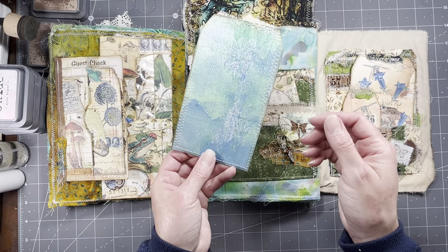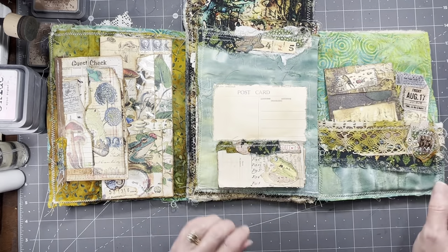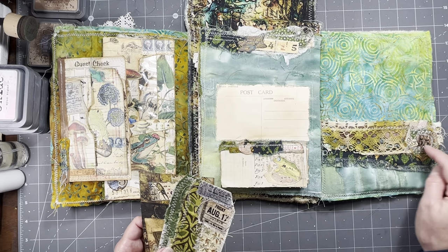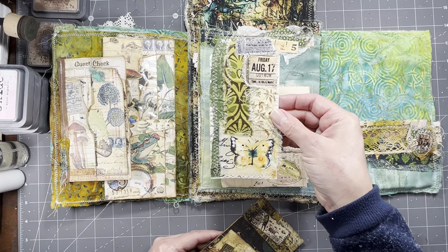Large tag from ribbit, jelly plate paper there. And then this one flips this way and we have our fabric — this is an all-fabric pocket. There's a few little bits of paper there on that cluster, but it's mostly just all fabrics. And then our fabric tag that we did together.